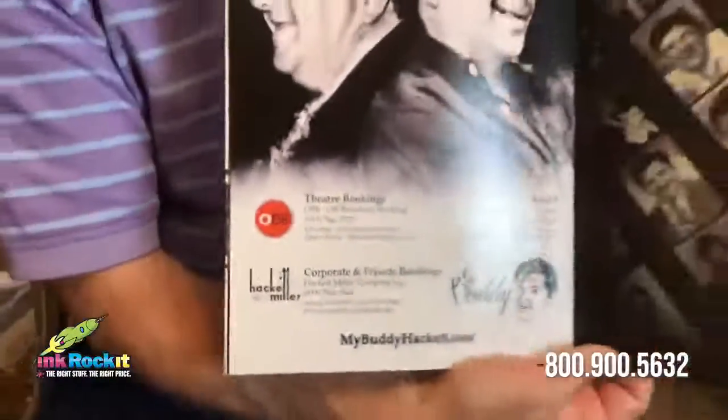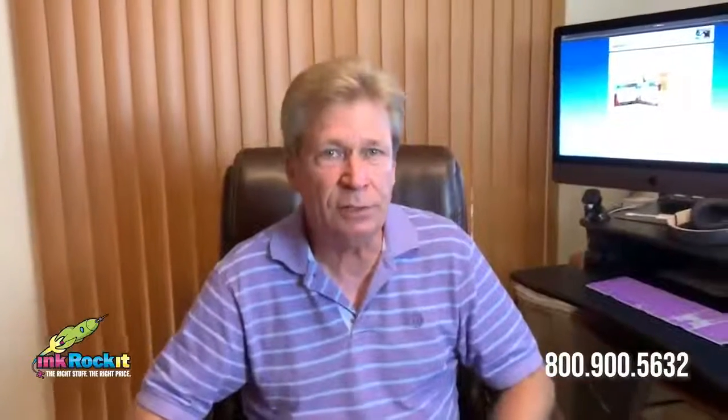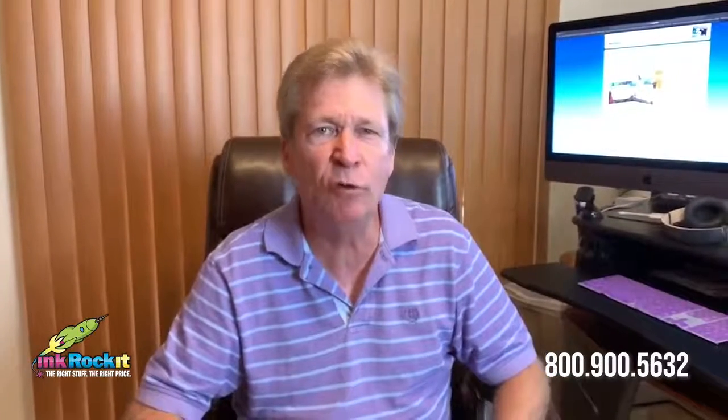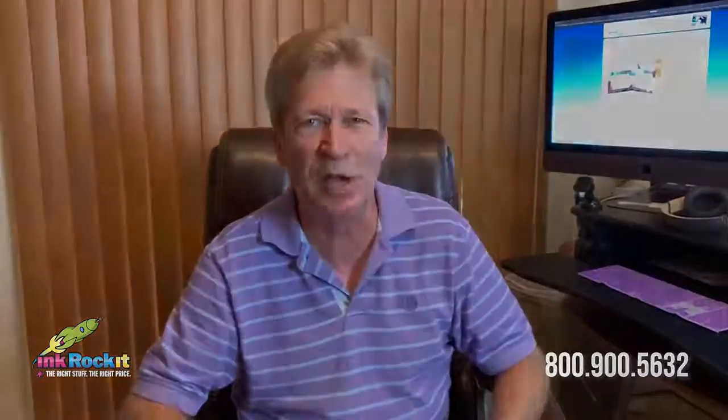All in all, a nice elegant presentation just to showcase the kinds of finishing capabilities we have here at Ink Rocket and how we can artfully combine them to make an effective press kit. Until next time, if you have any questions feel free to call me at my direct line 407-512-6417. We'll talk then.